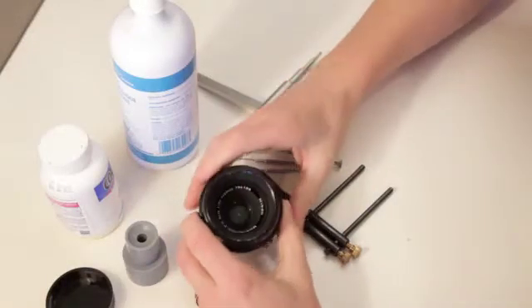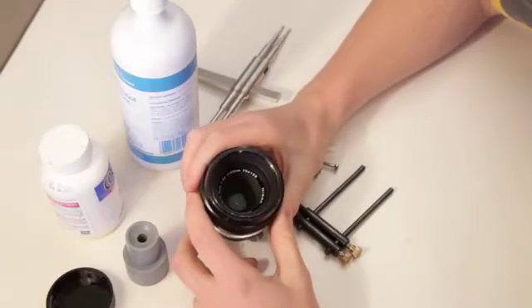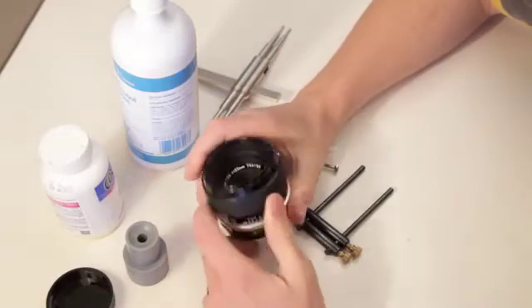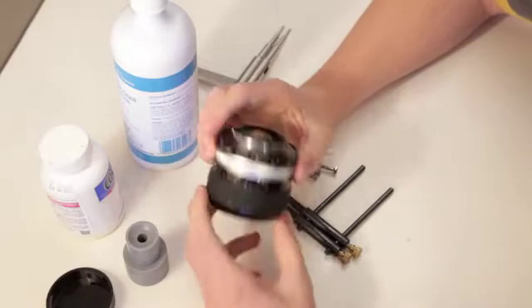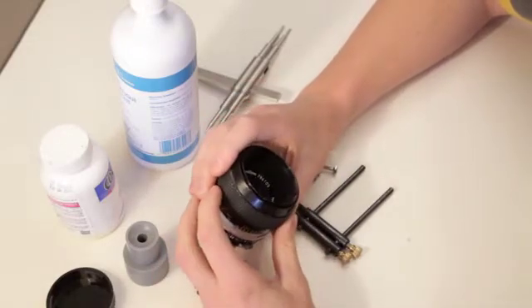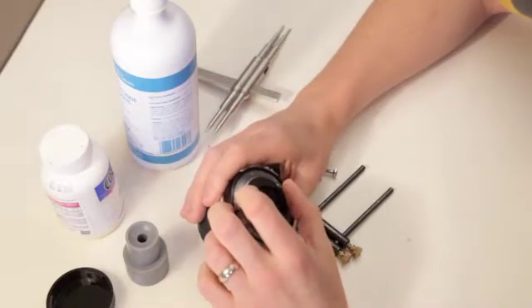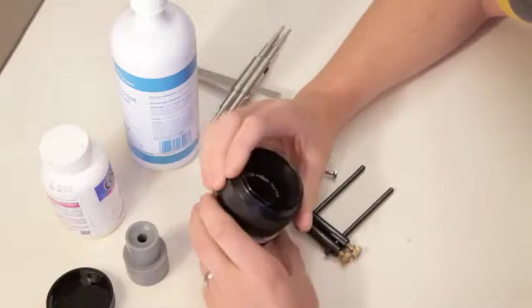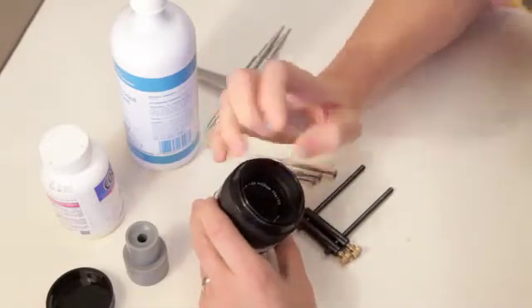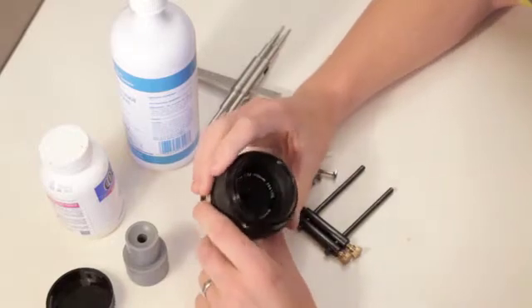Hello. I have a Nikon — it's a Micro 55 3.5 lens. We're going to clean the oil on the aperture blades; it's leaking in. My aperture is still opening and closing, but you can tell it's starting to hang up and eventually it will go, but I can't just leave it like that anyways.